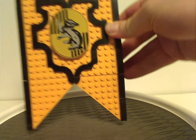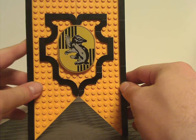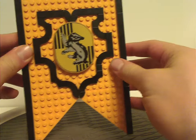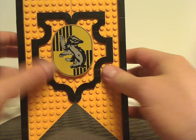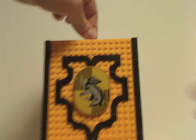Now onto the Hufflepuff banner build itself. As you can see, it's built quite like the other banner sets of this wave, but with the yellow and black fitting the Hufflepuff attire. It's quite thin, also like the others. The design with the plates around looks good, and on top it has a new hanging piece that allows you to hang it on the wall.